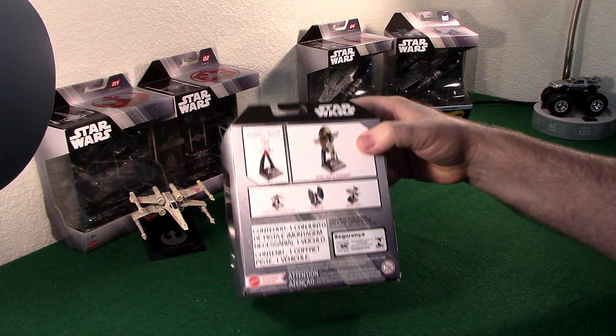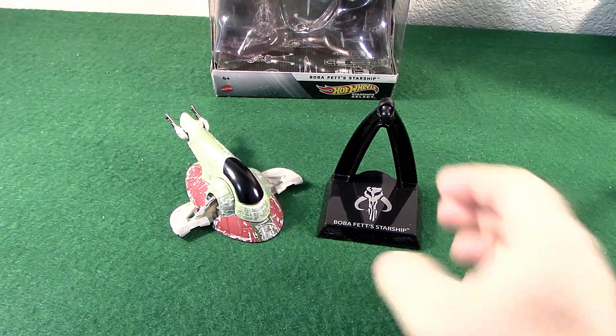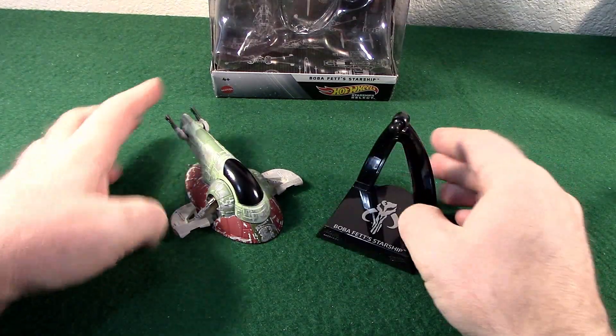There's the box — it comes with a stand. I do like these stands; they're black.